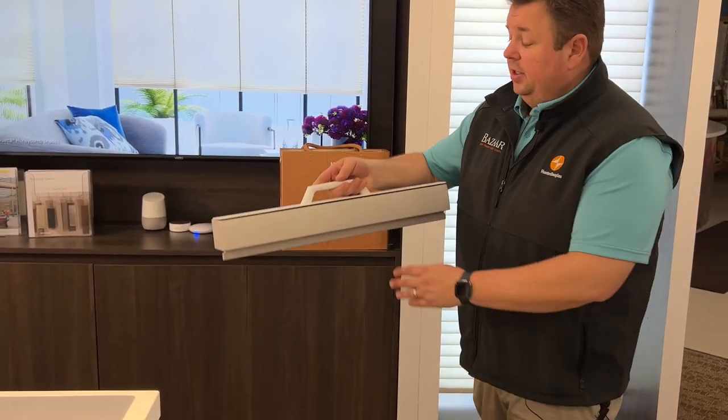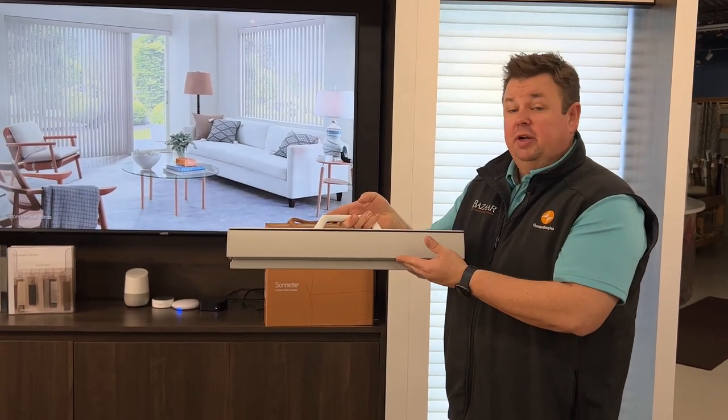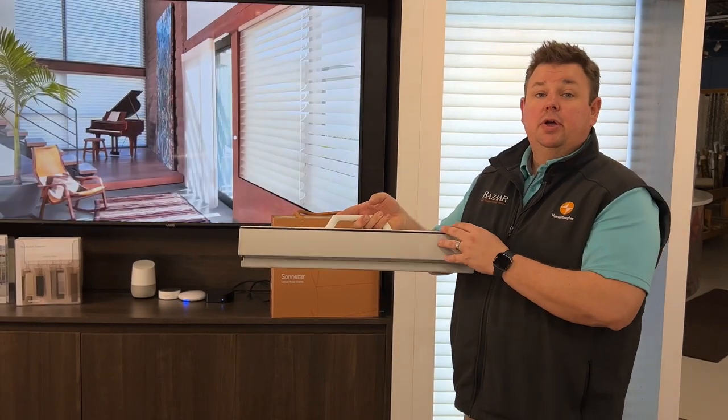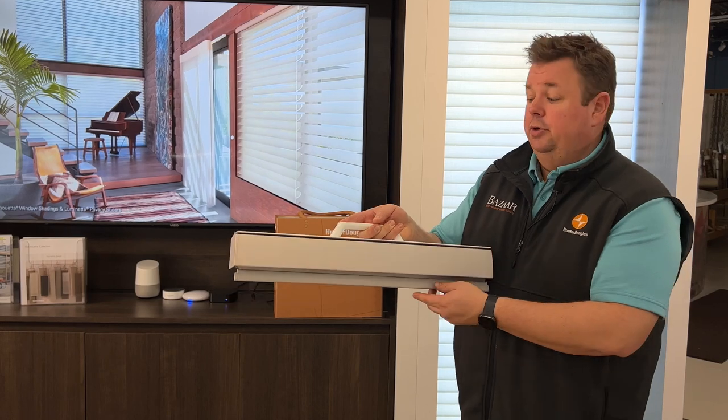The Sonette shade comes in — this one here happens to be a metal cassette, and it does come in a fabric wrapped cassette as well. The metal has a little bit more modern look, the fabric wrapped has a little more transitional, a much softer look to it.